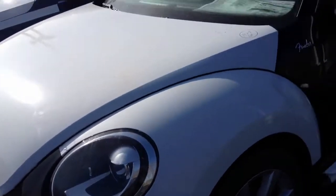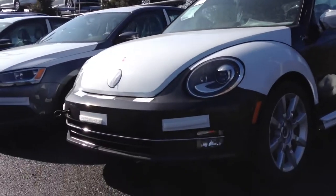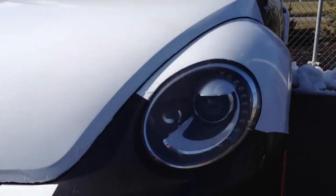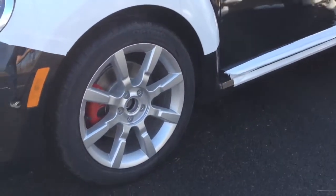Alright, now this is the turbo model, finished off in deep black pearl, which is nice — not just standard black, the pearl black. Now the Fender Edition has the Bi-Xenon headlamps, it has the 18-inch disc wheels, as you can see.